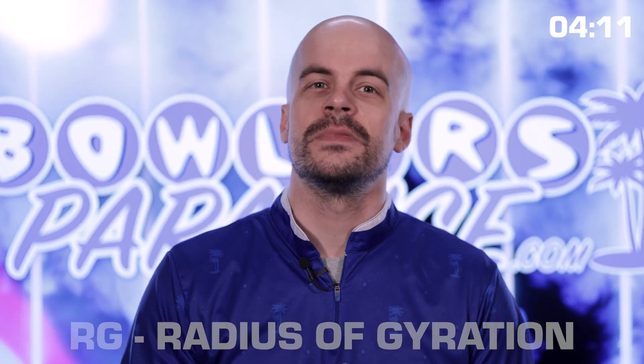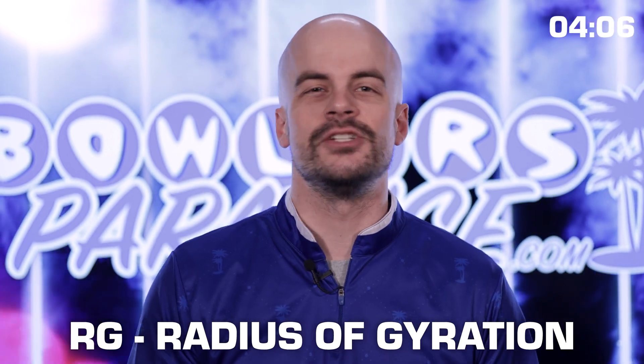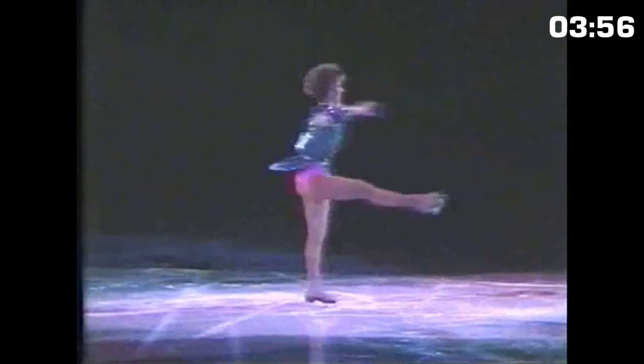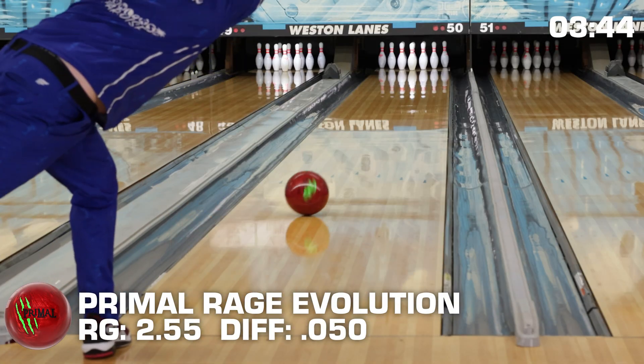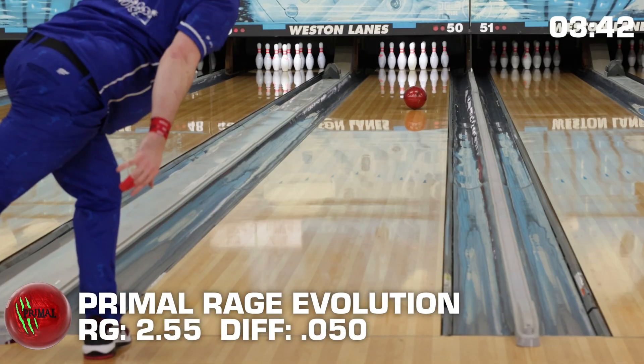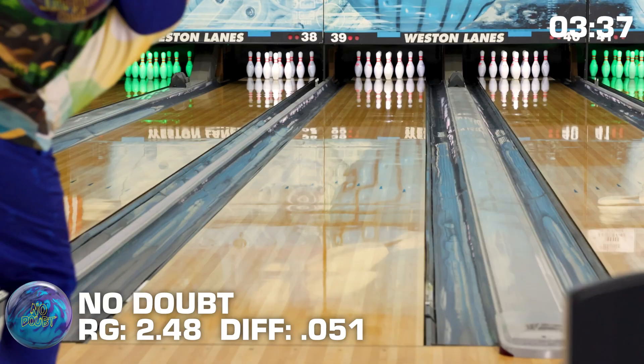Starting with RG — that's short for radius of gyration, which probably makes even less sense than just saying RG — it just measures how fast the ball spins. Think of a spinning figure skater: arms out is a high RG for a slower spin, and as her arms go up towards the center of her body her RG decreases, causing her to spin much faster. In bowling balls, that spin rate decides how quickly the ball changes direction when it encounters friction on the lane.